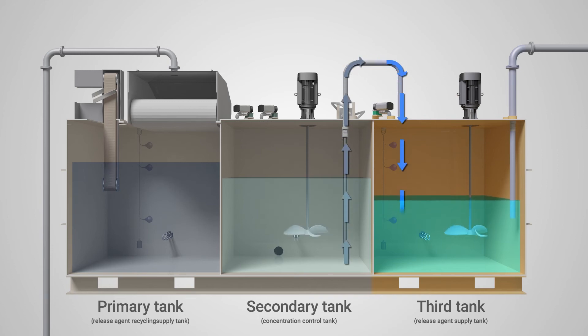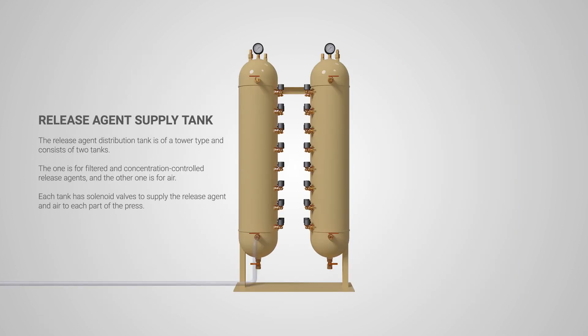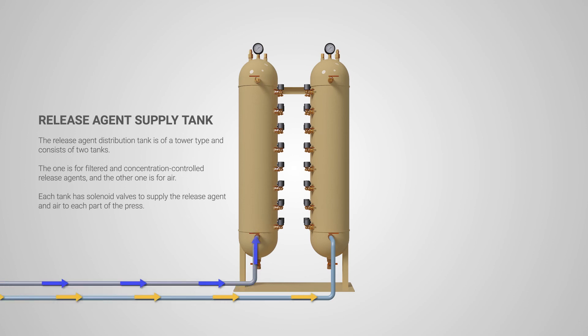Three: it is moved and stored again by the submerged motor into a third tank — the release agent supply tank — and then moved to the release agent distribution tank. The distribution tank is of a tower type and consists of two tanks: one for filtered and concentration-controlled release agents, and the other for air.